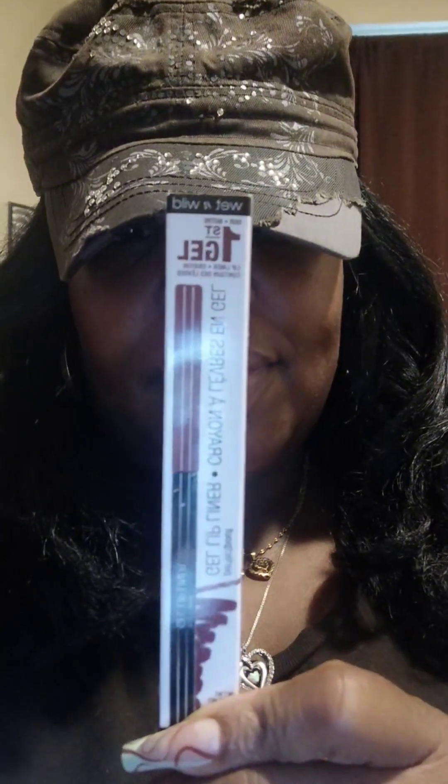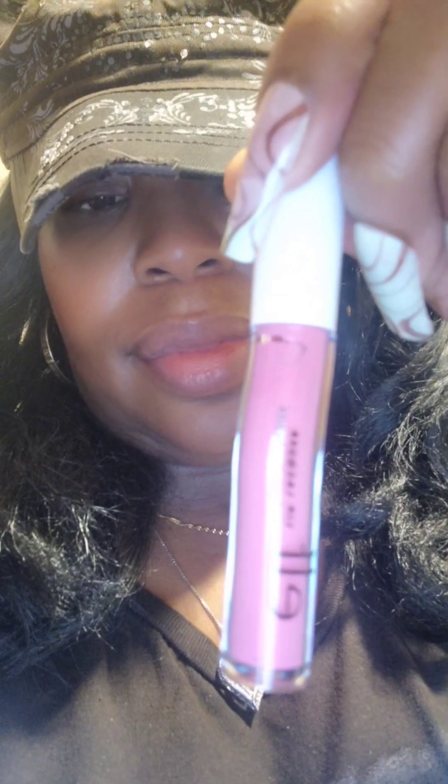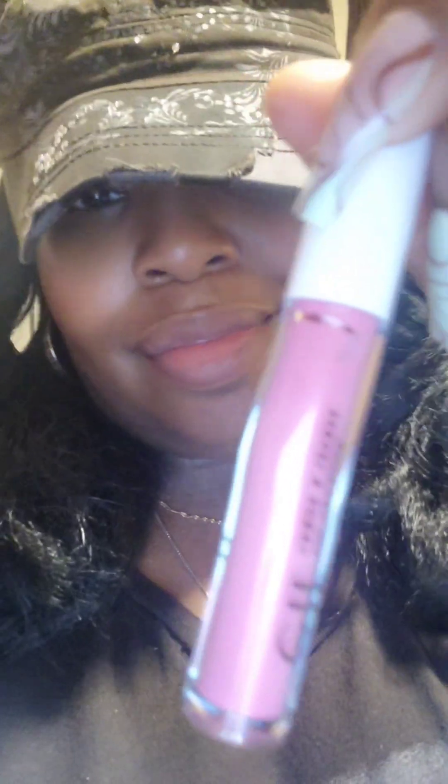And then I use my E.L.F. Lip Gloss. It's in the color Wild Rose. And here's what the box looks like, just in case you guys don't know, because I know sometimes people be showing things and going too fast. This stuff really works for me, I really like it a lot. Heavily.